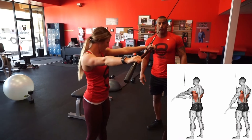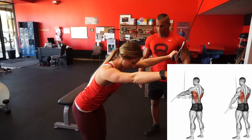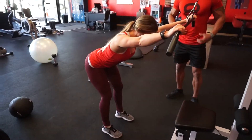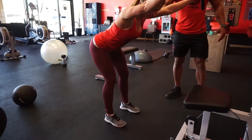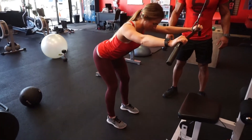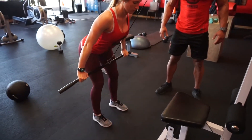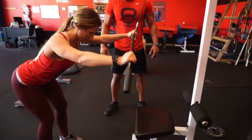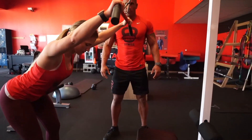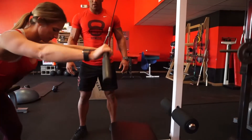Next, we're going to show you two variations of the cable pullover. The first one is with a straight bar. Feet shoulder width apart, slight bend in the knees, hinge the hips back, squeeze the abs, shoulders down and back, head neutral. To start the movement, slightly bend your elbows — not too much — as you stretch the lats and pull the bar down towards your thighs. Squeeze your lats at the bottom and get a quick pause.